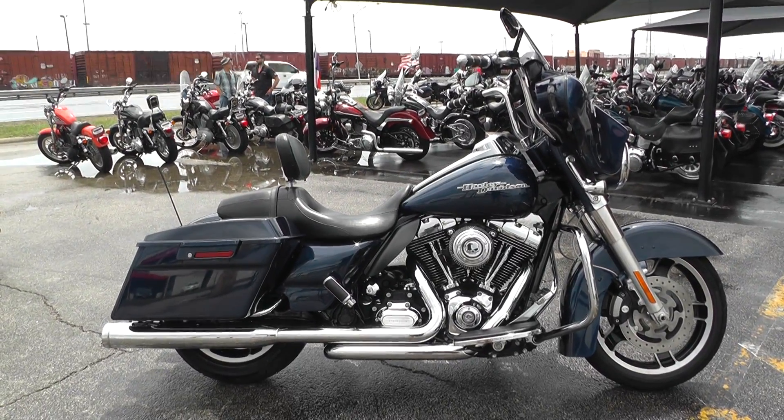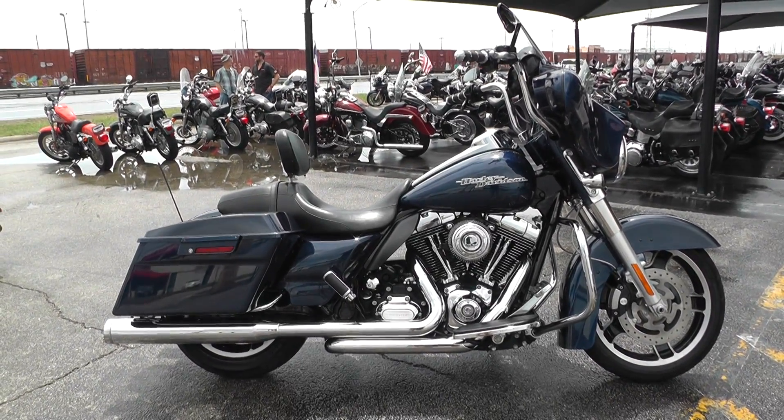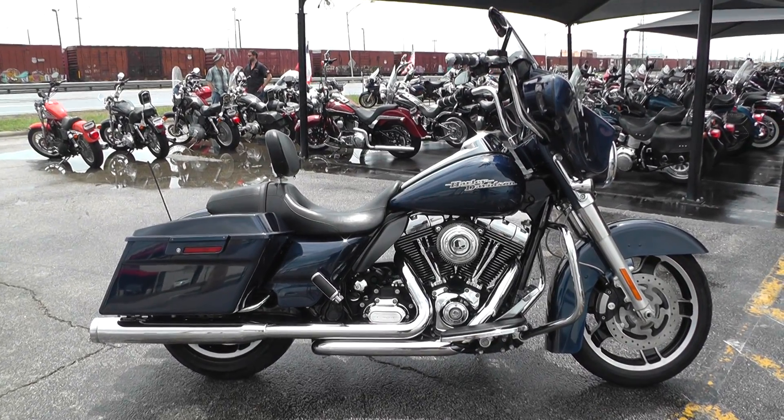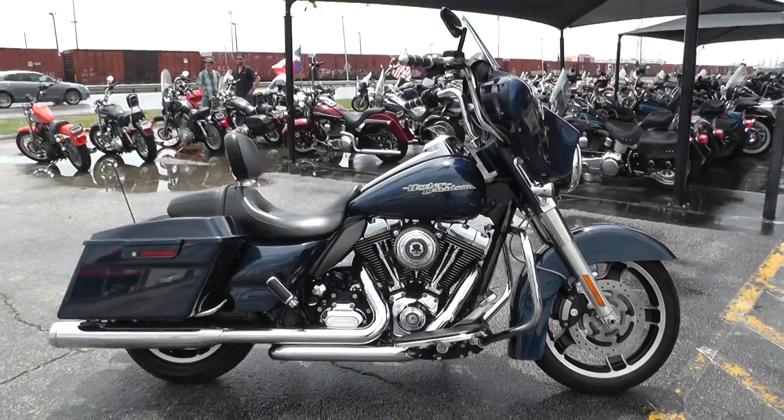Hey guys, Nick here with American Motorcycle Trading Company in Arlington, Texas. We've got a nice 2012 Harley Davidson Street Glide in Big Blue Pearl.